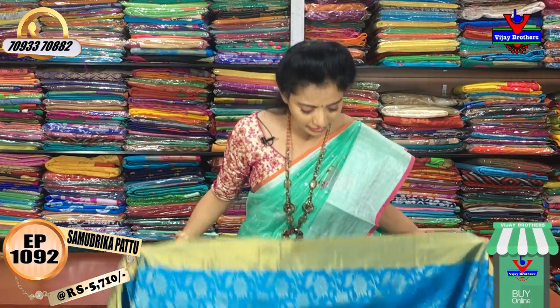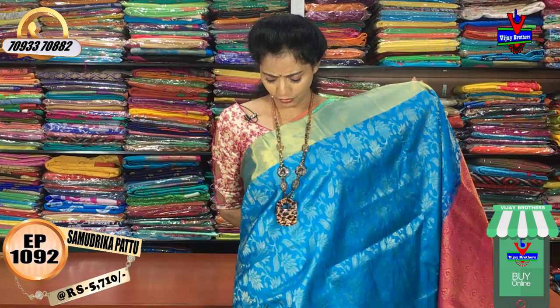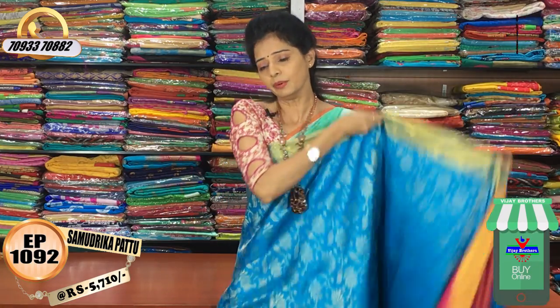I am going to choose the sari's cost. I am going to choose the price. I am going to choose the mehendi green color and the design, so I am going to choose the color combination.